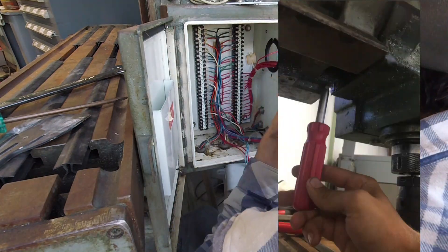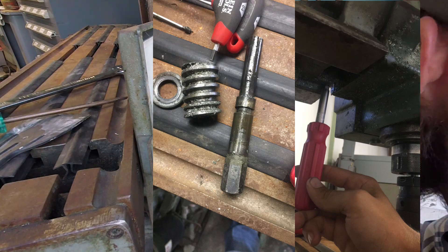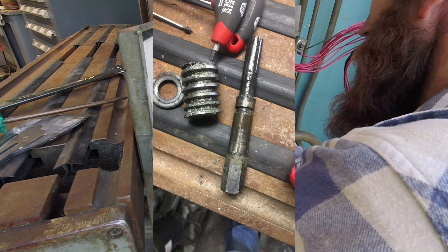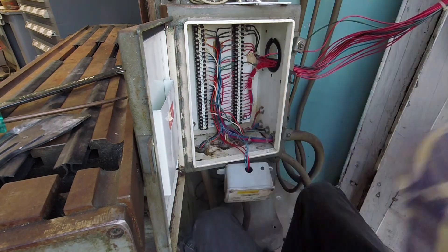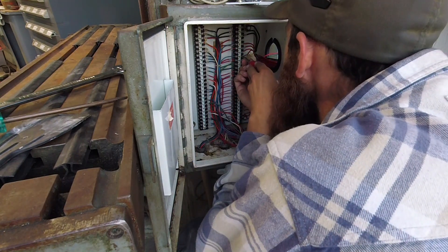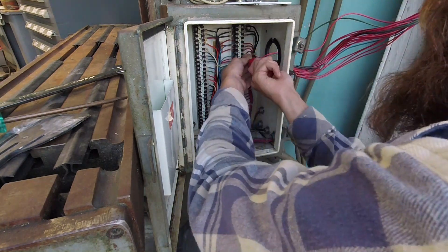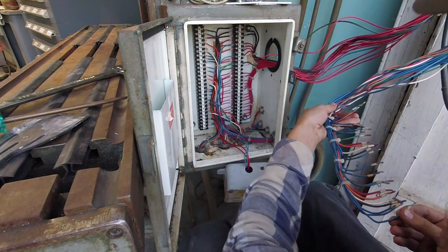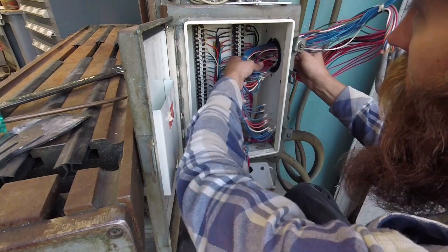Once I finally found the set screw that held the shaft that holds the worm gear, I was able to get the head lowered prior to my friend showing up. We rolled the cherry picker out straight to his pickup to put the head in his pickup. Then we used the cherry picker as well to lift up the rest of the machine and haul it to the door, because my skid steer wasn't even able to slide into the garage height-wise.